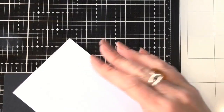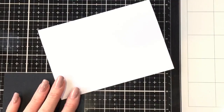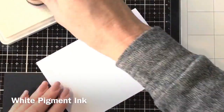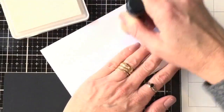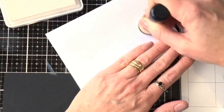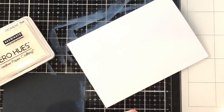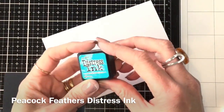Starting with a base card and inking directly onto it. To get a really soft look with distress ink, I've discovered that if you give it a good layer with white pigment ink to begin with, it really helps to move the distress ink around — whether it's normal distress inks or distress oxides. This is my handy tip, and you can also go over your distress oxide with another layer of white pigment ink when you've finished.